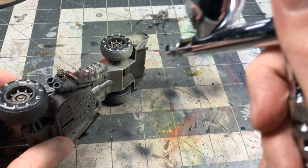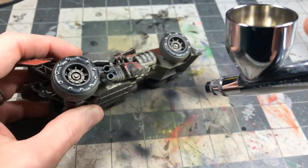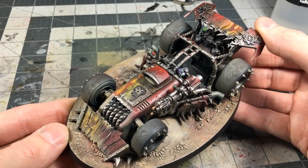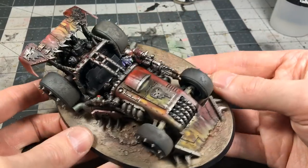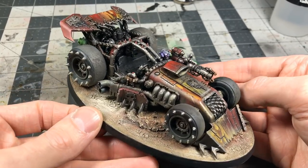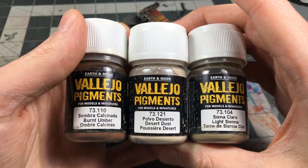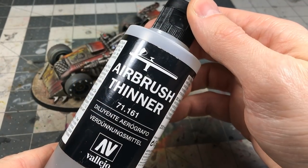This is actually how I used to do all the dusting before experimenting with weathering powders. You could stop at this stage — I kind of like it here. I took it further with weathering powders; some of it worked, some not so much. I'm still experimenting with them. There were three pigment colors I used, and interestingly you can mix them and use them either dry or wet.